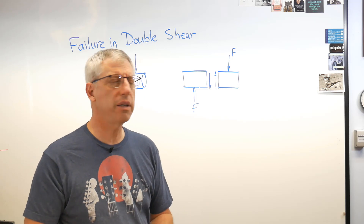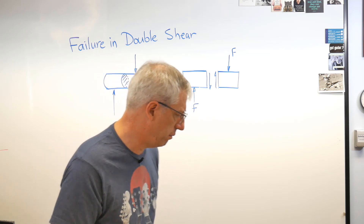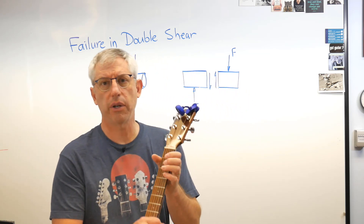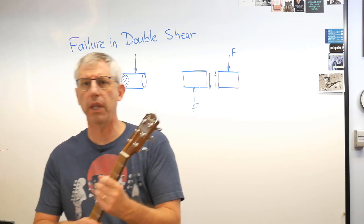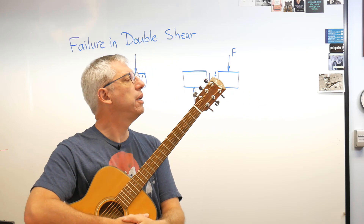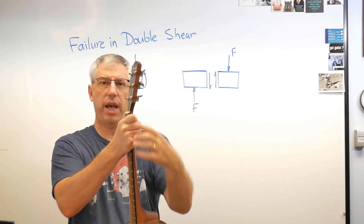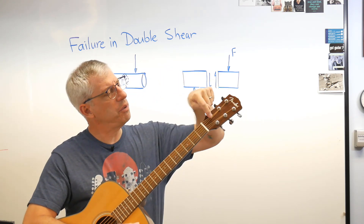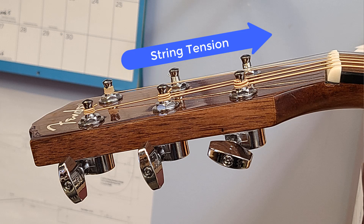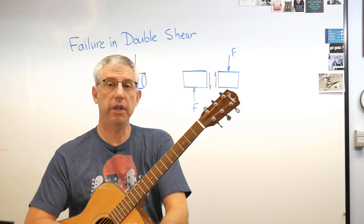Where do we find pins in single shear? How about a guitar? Right up here there are these things called tuning pegs or machine heads. They've got a gearbox on the back and a shaft that goes through the headstock. The string is pulling on the top of that little pin and the rest of the pin is secured inside the headstock. These six little posts are called tuning posts, and every one of those is in single shear.